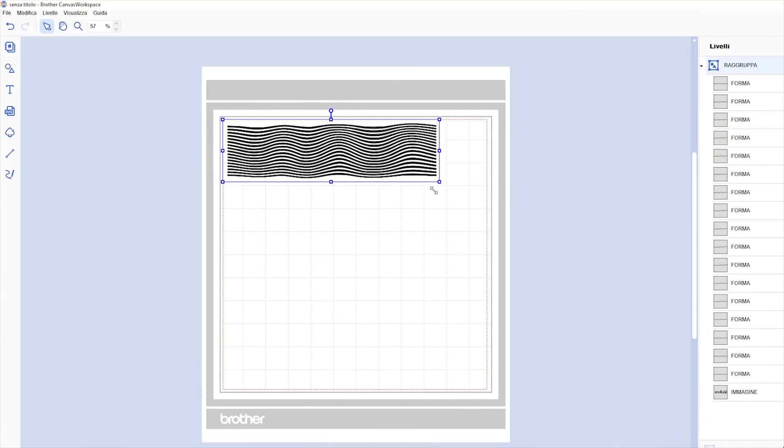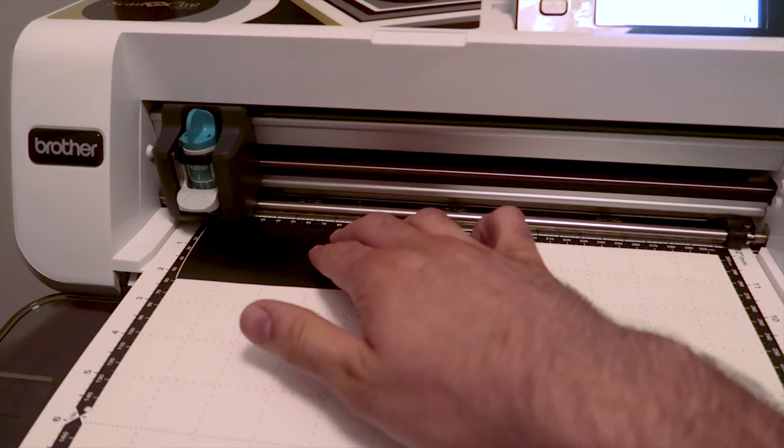To make my own fake damascus, the first step is to design a pattern to etch. To do so I simply traced some stripes and moved them around a bit — I didn't go too crazy with it. Then, since I have a vinyl cutter, I used that to cut the mask, or stencil, however you want to call it.